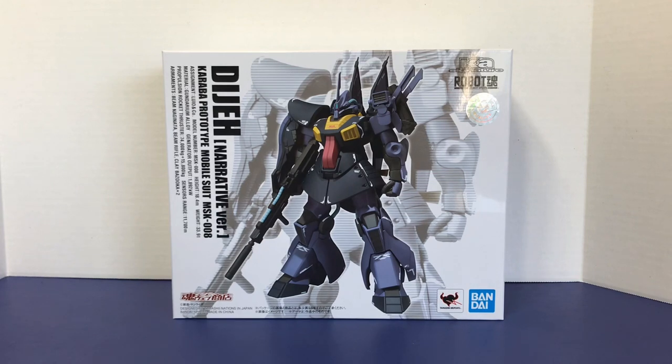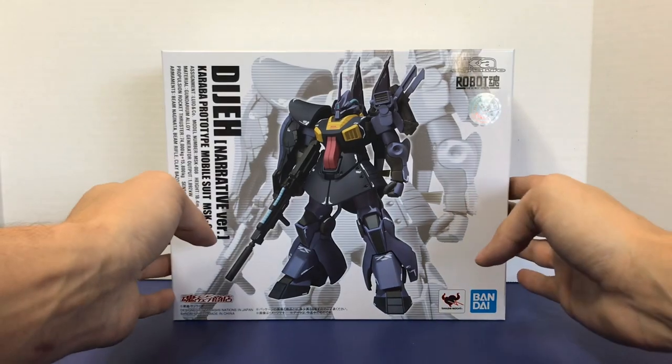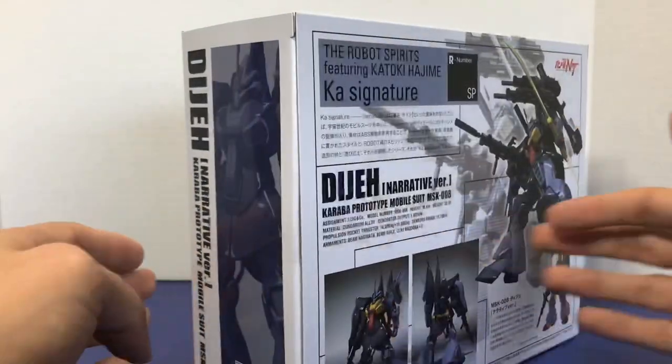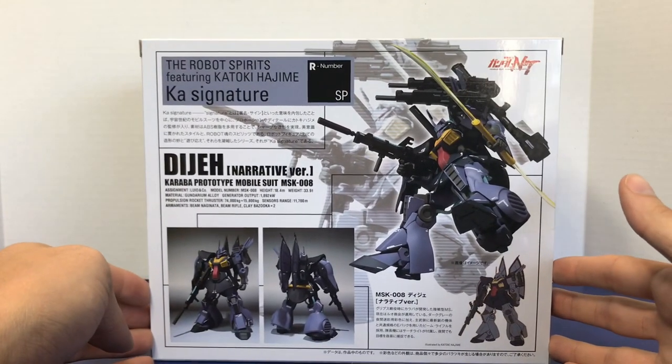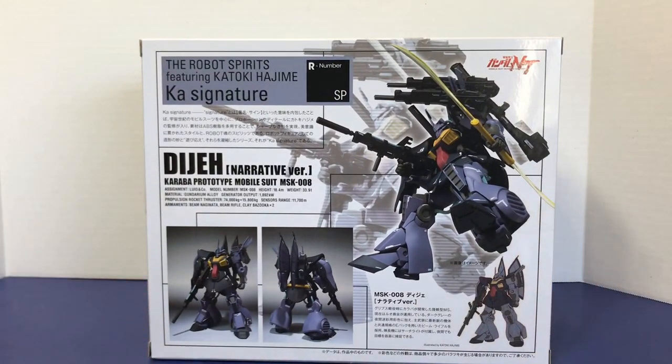The KA Signature line decided to update its DJ figure by repainting it, giving it some new accessories, and coming out with this. This is a fairly new release. The original DJ was released in February of 2017 or 2018, and now we have this one, which is probably going to be the same sculpt. I've looked at pictures of the old one — I do not own it yet, but I plan on buying it — and it looks like the same figure with some new accessories.